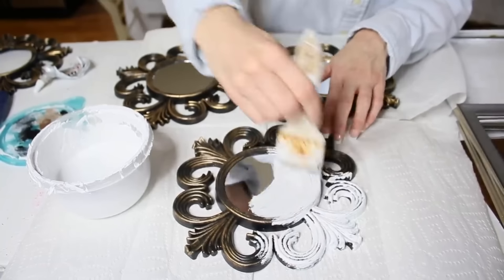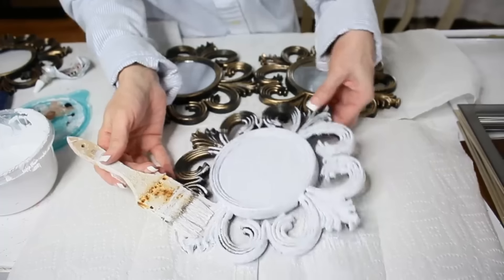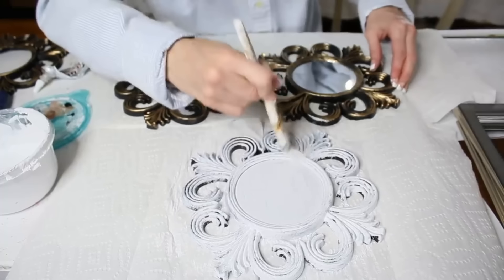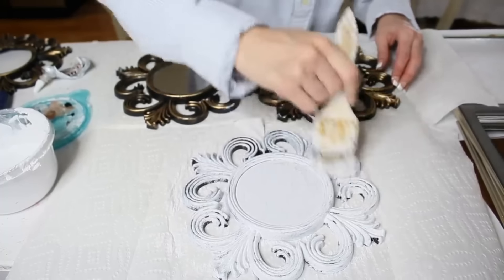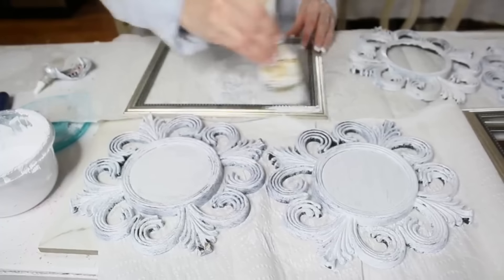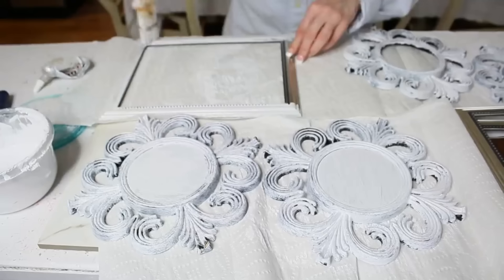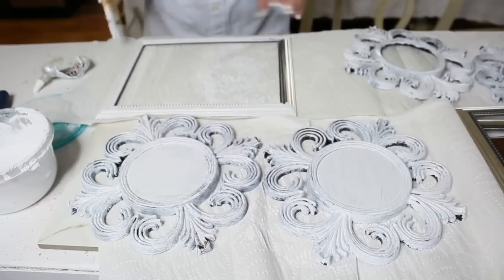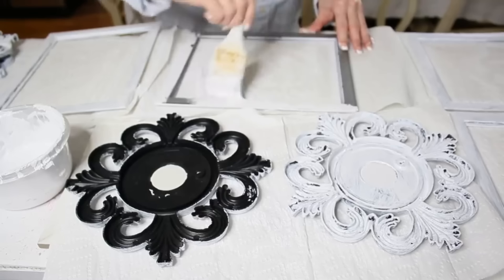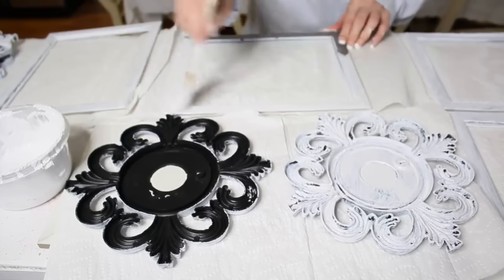With the Dollar Tree mirror frames, I originally thought I wanted to pop the mirror out, but they didn't come out very easily and I didn't want to cut myself breaking the mirror. So I decided to just chalk paint over the mirror and the entire frame. I'm using homemade chalk paint — I mixed one cup of regular latex paint and half a cup of baking soda. I gave all my mirrors one coat, then gave my frames one coat. I ended up giving all mirrors and frames two coats on the front and one coat on the back. I definitely suggest painting them in advance even though the drying time made this project a little lengthy.